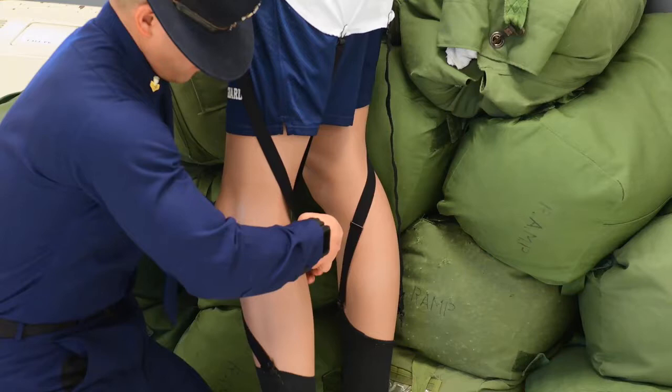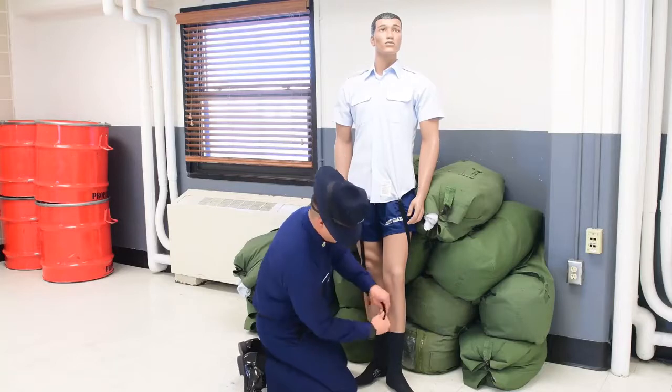When attaching the shirt stays, I like to pinch the fabric on the back of the blouse like I am creating a reef tuck, and then attach the shirt stays to that pinch, creating a permanent reef tuck.